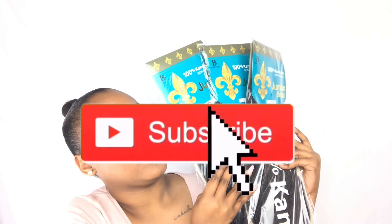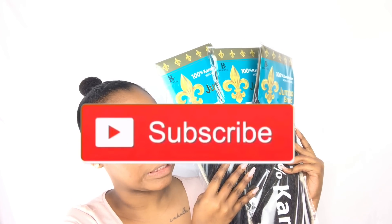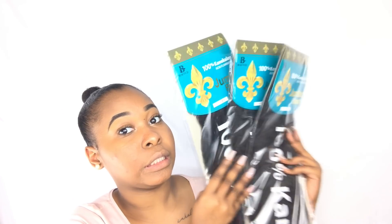What's up guys, I'm Kenzie Rae, welcome back to my channel. If you're new, please don't forget to hit that subscribe button.